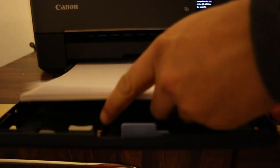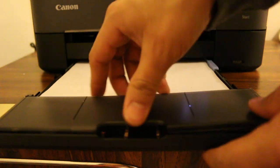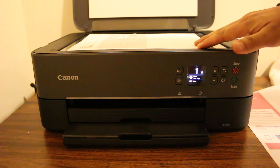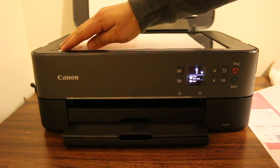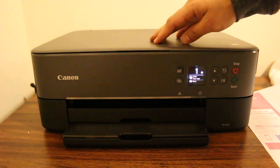Now we are going to copy. First thing is to place it on the top left corner facing downwards, then close the lid.